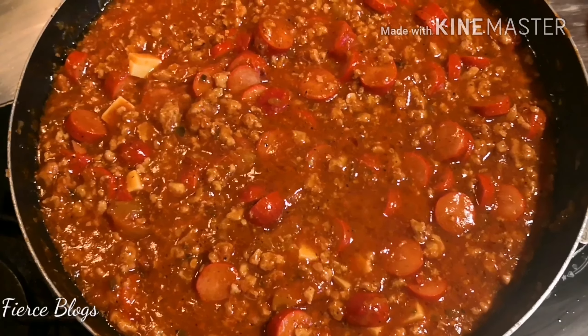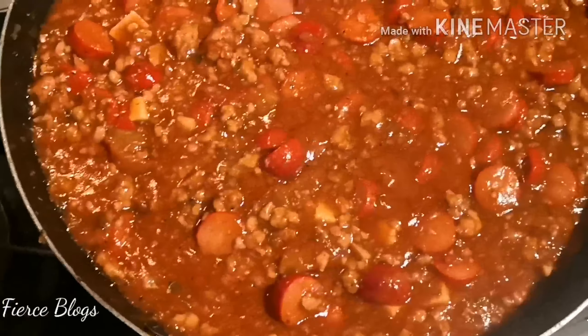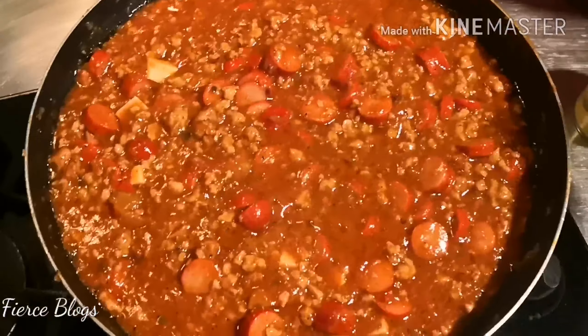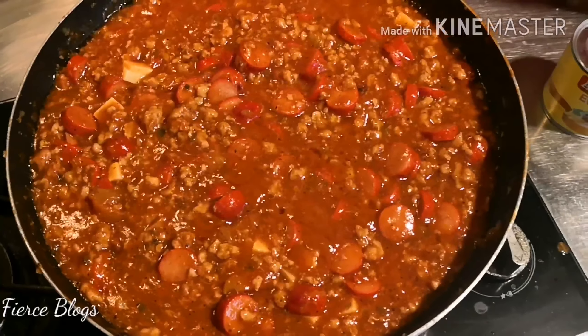While we're waiting for the tomato to be cooked, I opened Nips. Do you remember Nips? This is courtesy of my friend Ross — thank you, Ross! This is my first time to see Nips with peanuts. It's lovely — not even losing to M&M's with peanuts. So try it, it's lovely.